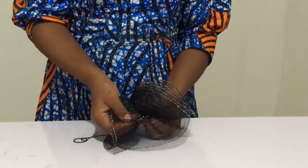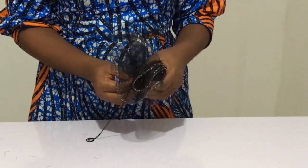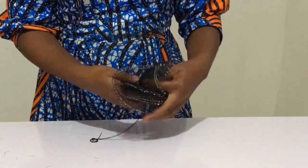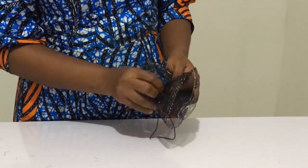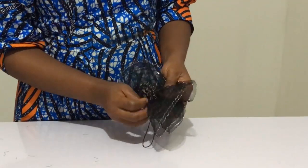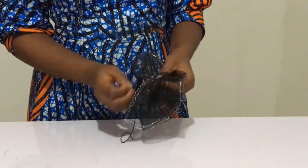Once you finish, check and make sure there's nothing pulling out. I just saw one, so I'm going to fix it — I'll raise it up and take my needle and thread and grab it like so. Make sure you do that once you finish sewing, to ensure you've grabbed every single part of the crinoline rose.